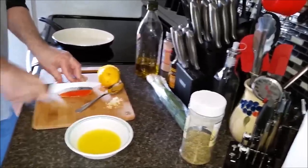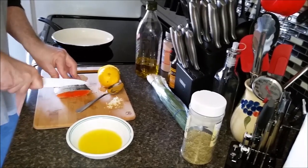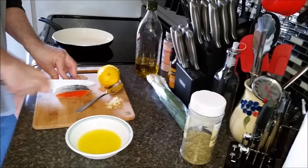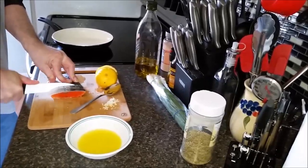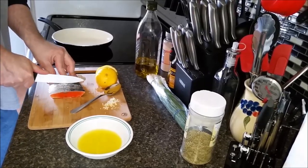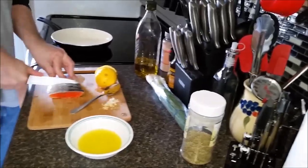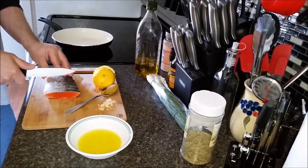My fish is a bit frozen here — you should have a sharper knife. There we go. You make these slices so that when the fish is cooking, it doesn't curl up on you and cook unevenly.